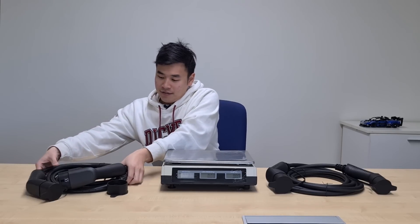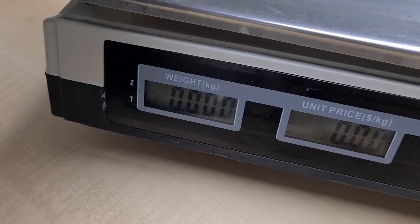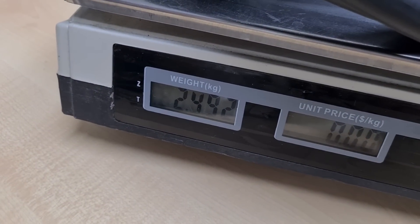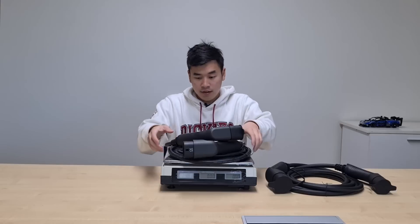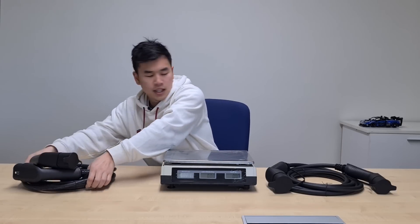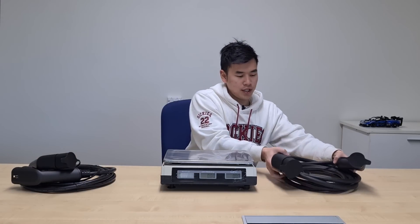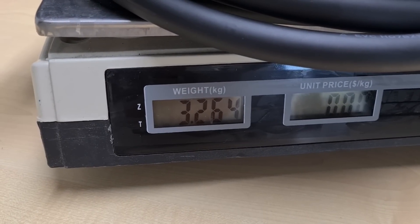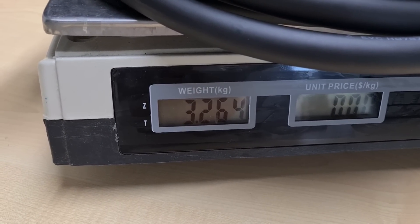In terms of weight between the single and three phase charging cables, I've got a scale here so we can see what these cables weigh. The 7kW comes in at around 2.5 kilograms, and the 22kW is slightly heavier at about 3.2 kilograms.